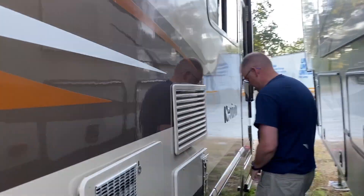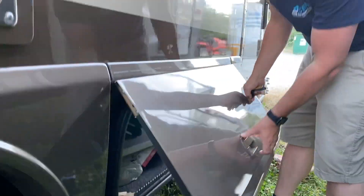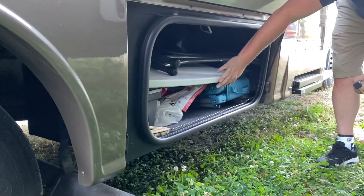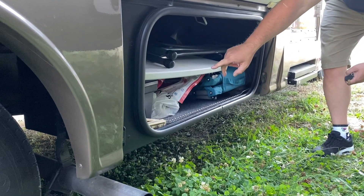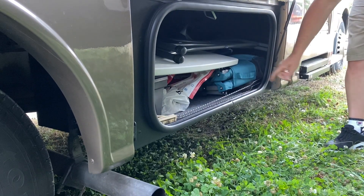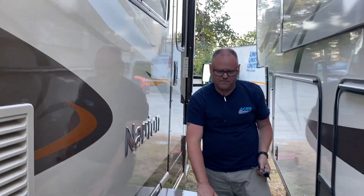One last storage bin right here. This is where we've got a small table and three chairs. We also have the toolkit, jumper cables, and skewers — a couple more for hot dogs and stuff like that, in case you can have a campfire.